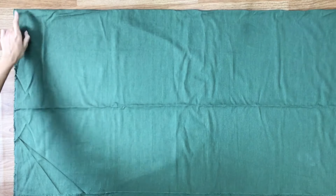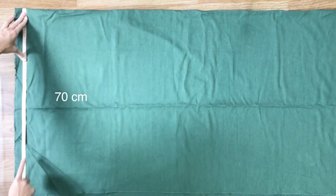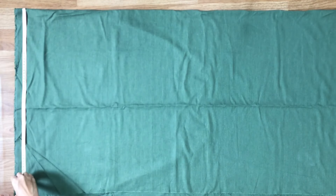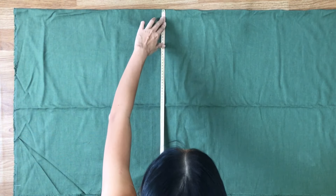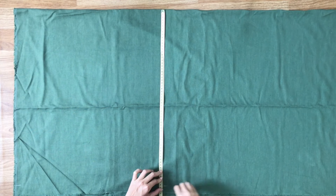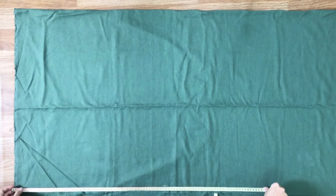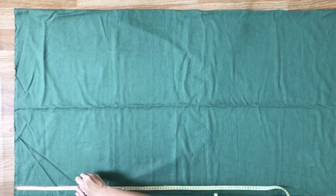The first step is drawing the main body of the dress. I'm drawing 2 rectangles with 70cm width, which is 1.5 times half of your hip size, or you can make it bigger. And 95cm length, which is the length of the dress that you want. To me, it's from the breast to over the ankle.